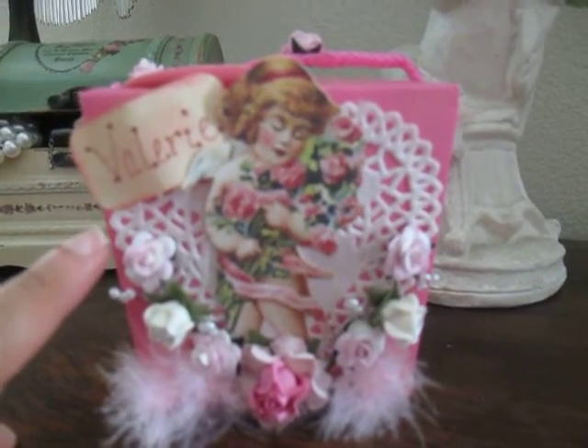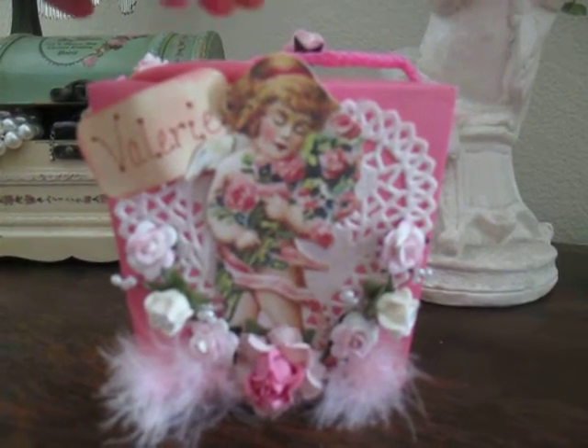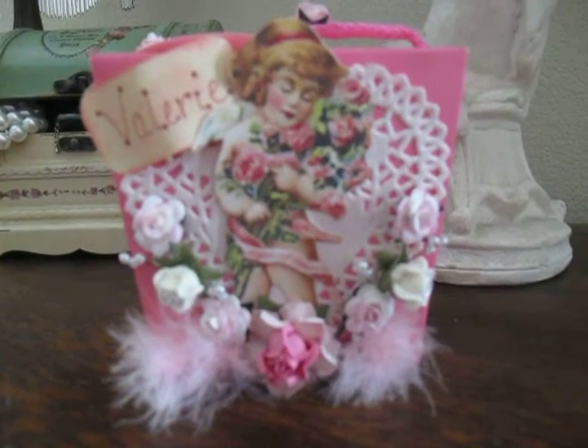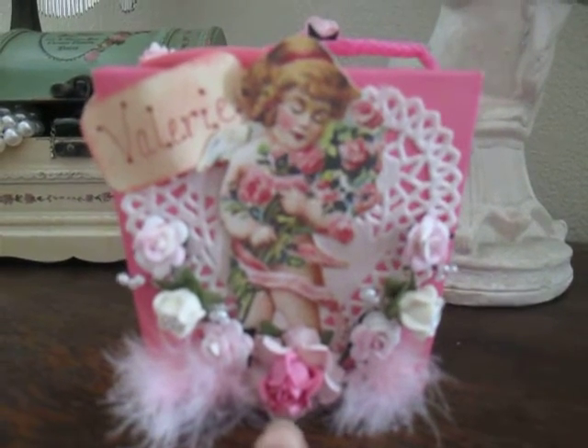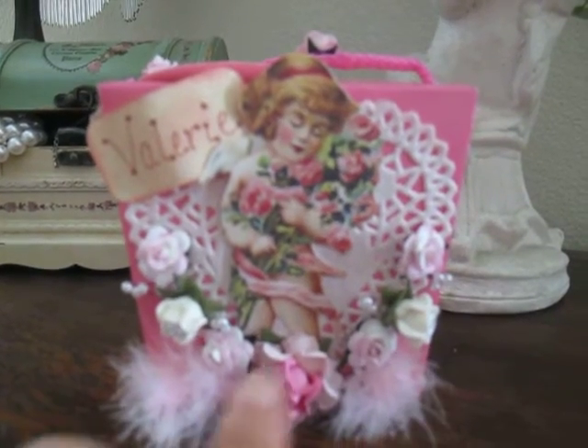What I did is I placed a white doily on the little box and then I mounted this beautiful girl angel image, and it's from K&C. It's the Valentine pack that they have right now. I used an I Am Roses flower here in the middle and then these little flowers I had in my stash.